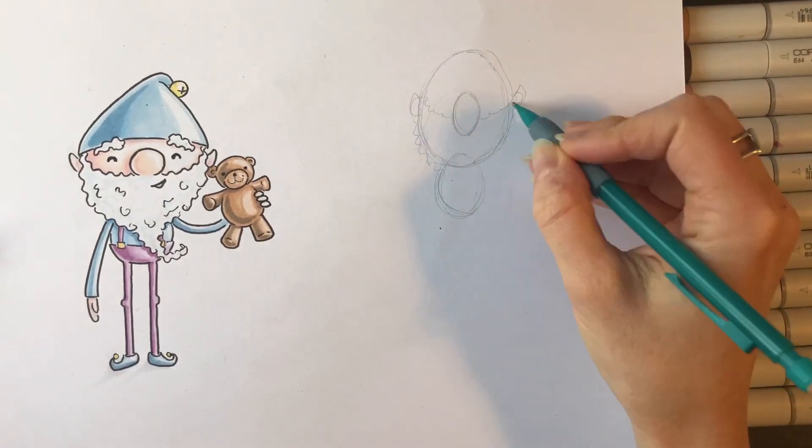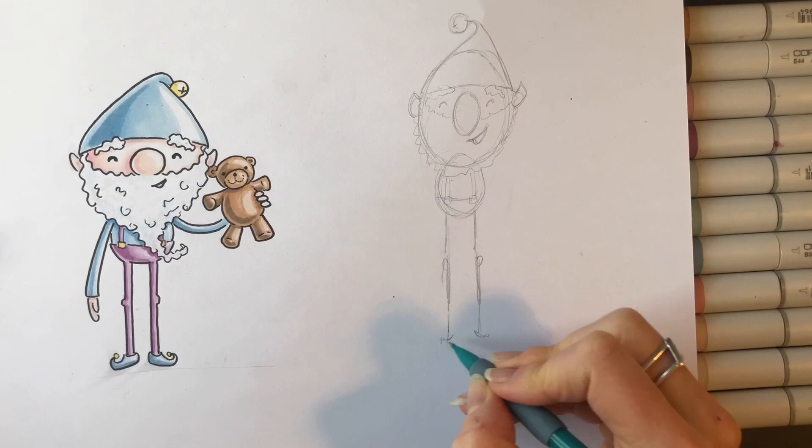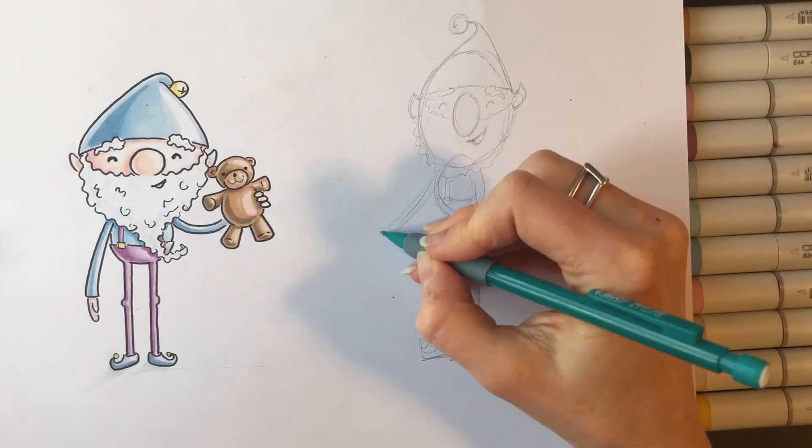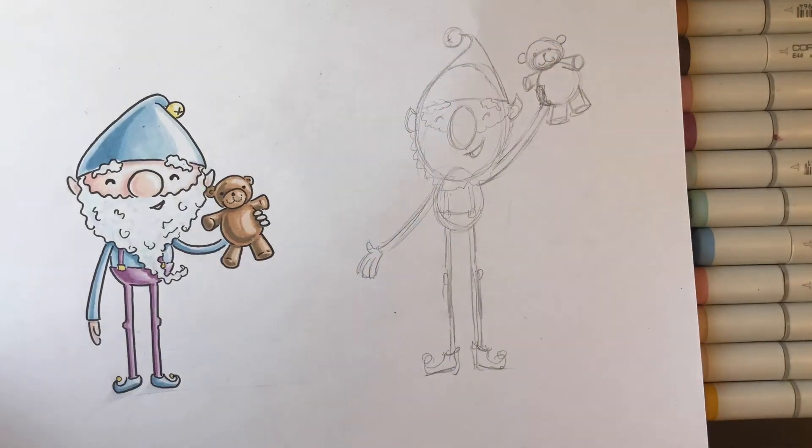The first thing we do is establish the major shapes. We have the circle for the head, the circle for the body, two lines basically for the legs and the arms, and then we fill in around the shapes with our details.